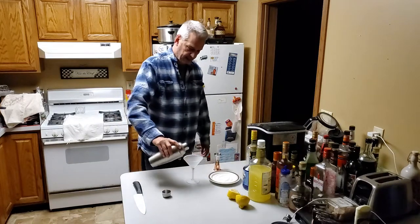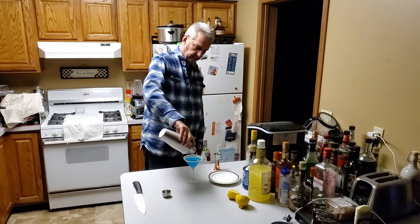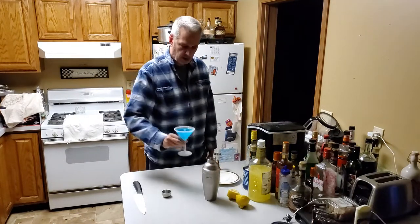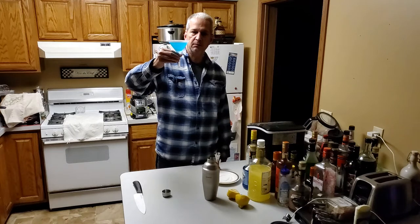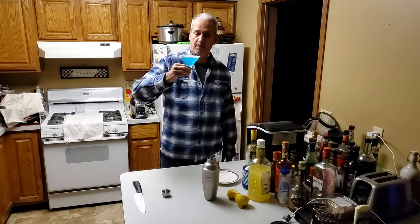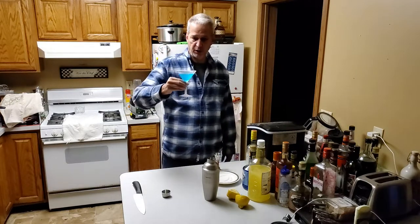Then we're going to strain our drink into the glass. And there you have a blue marlin. It's got a good flavor with the sugar on the outside, a little bit of the citrus taste. Surprisingly it's not a real strong alcohol taste. It's a pretty good drink.